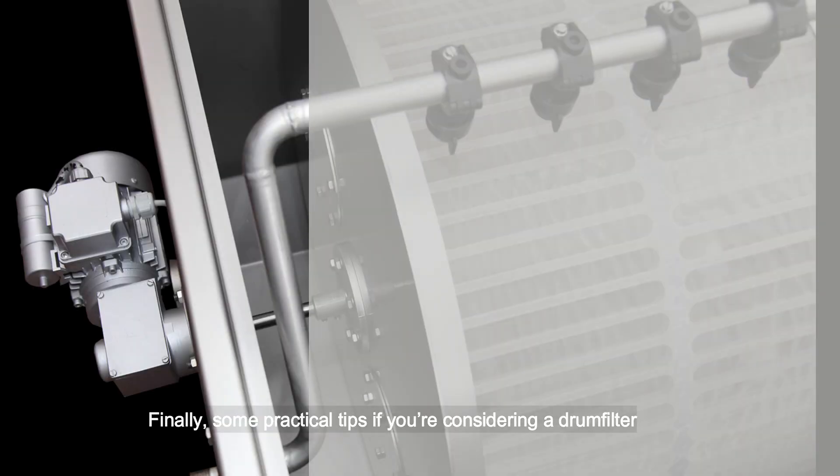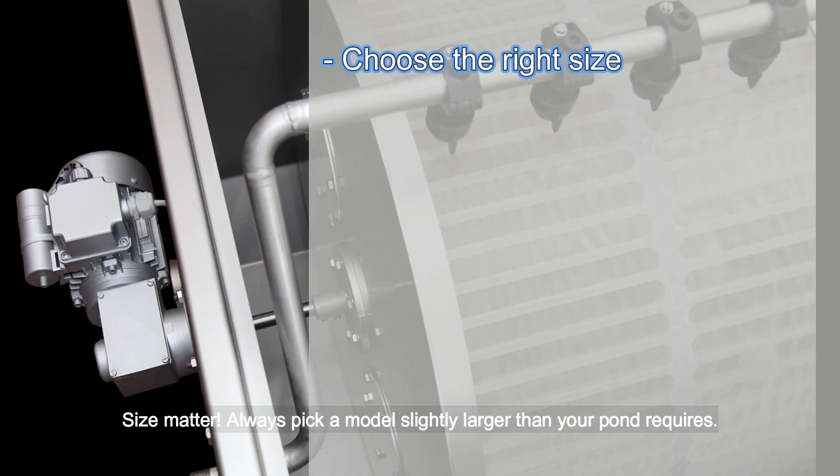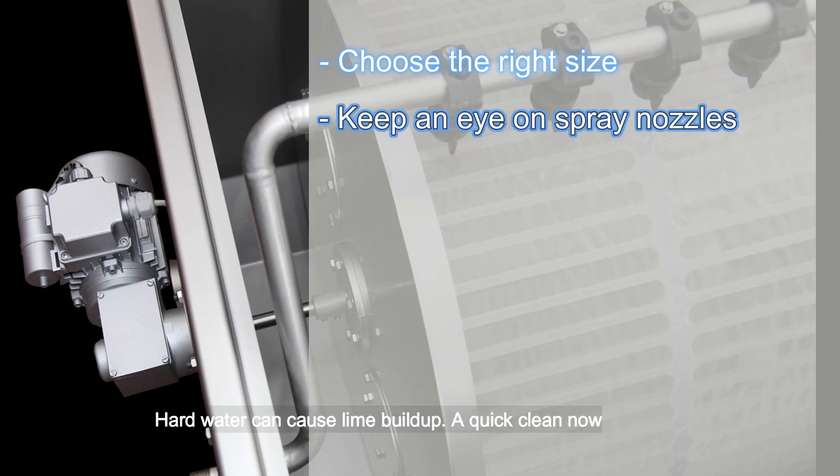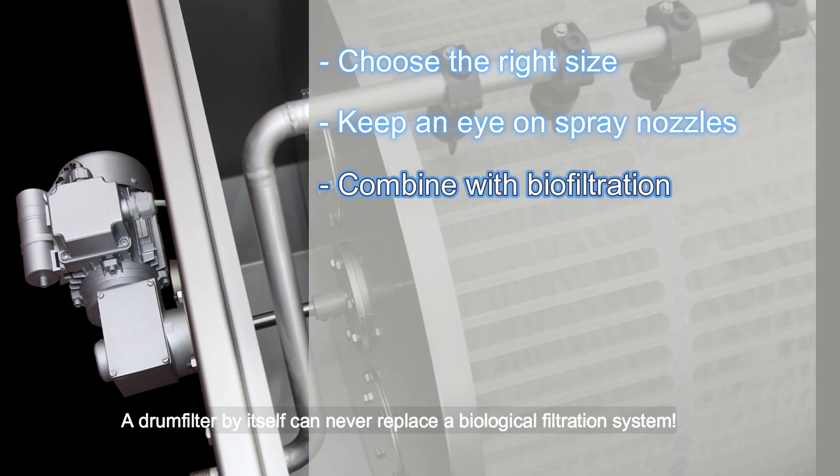Here are some practical tips if you're considering a drum filter. Size matters: always pick a model slightly larger than your pond requires — an undersized drum filter will struggle, while an oversized one runs efficiently. Hard water can cause lime buildup, so a quick clean now and then ensures your drum filter keeps running smoothly. Remember, a drum filter handles solids only — you still need a good biological filter like a moving bed or shower filter to process dissolved waste. A drum filter by itself can never replace a biological filtration system.